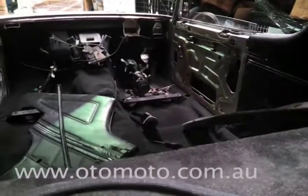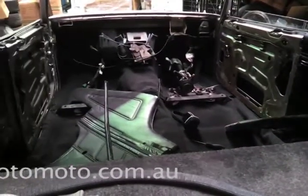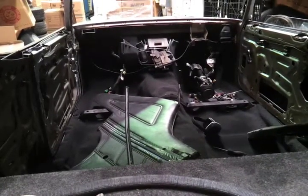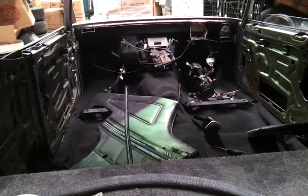Inside, the car's still a work in progress. We're keeping a relatively standard trim style — so far all we've done really is changed the carpet, and we're going to fix up the original trim.